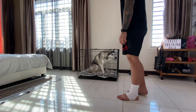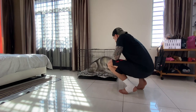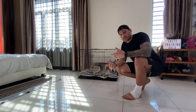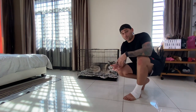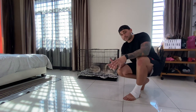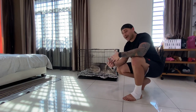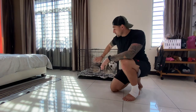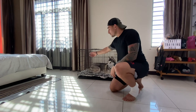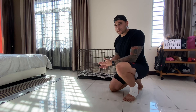Lay down. Good boy. Lay down. Good boy. When crate training your dog, you always want to give them rewards because you want to make it a friendly environment — you don't want to make it seem like a punishment. A lot of the times we give him a treat before he goes in the crate, after he goes in the crate, then you can shut the door — you don't have to lock it — give him another treat, make them lay down, lock it, give him another treat, and so on.